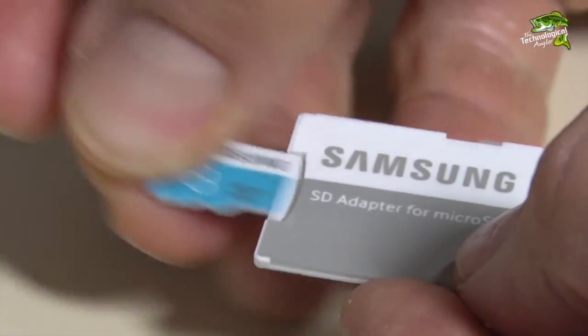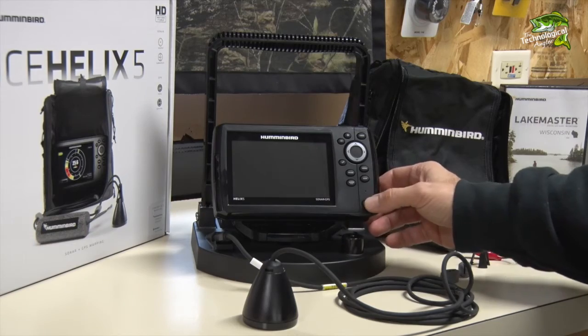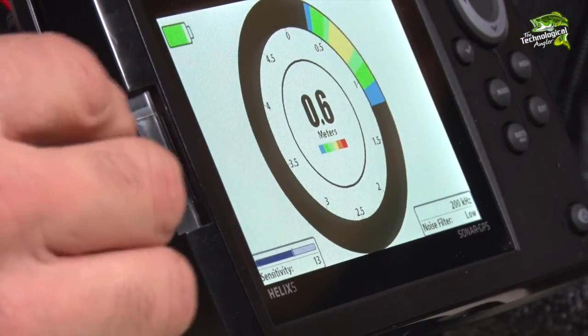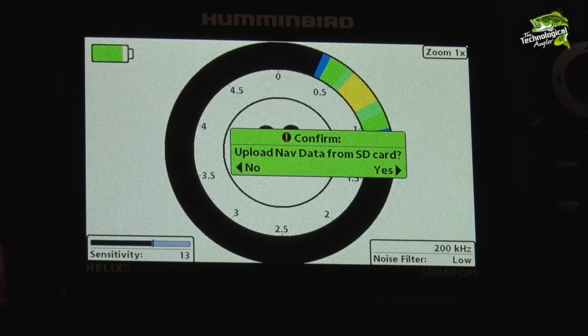Remove the micro SD card from the adapter. Turn the Ice Helix 5 on and then place the micro SD card into the unit. You'll receive a prompt to transfer the navigational data from the micro SD card onto the Ice Helix 5. Choose yes to begin the transfer.